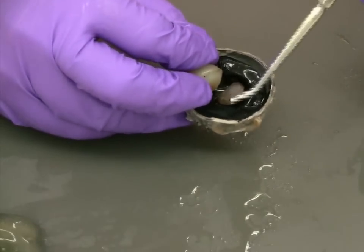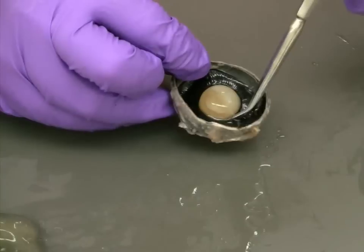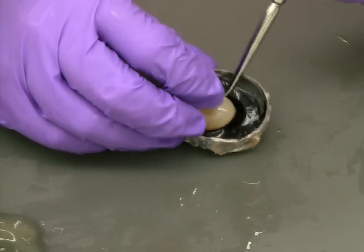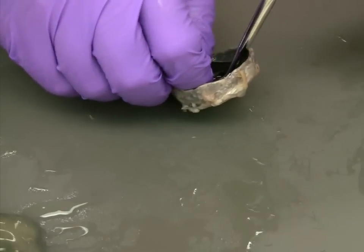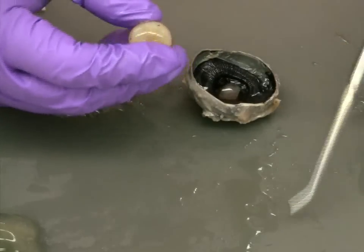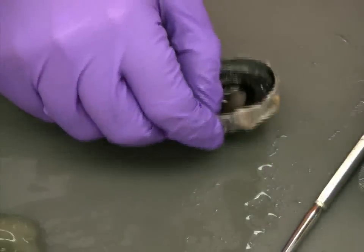At this point, you'll also be able to expose the cornea, which may be cloudy due to the preservative. As you work on removing the lens, you'll note that it has a yellowish, cloudy color. This is an artifact of the preservation process and is normal in a preserved eye.